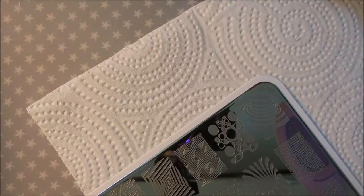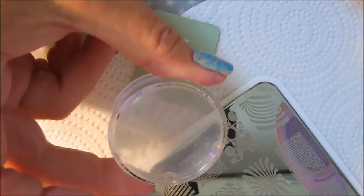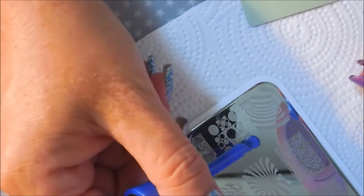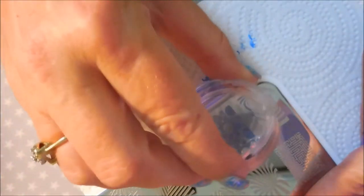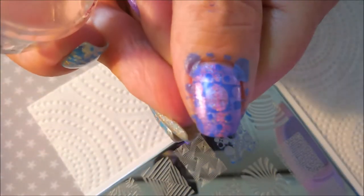I'll be using my MoYou London scraper and my Bundle Monster monocle stamper — it is, I believe, my favorite. So we're going to hop into this, fingers crossed it turns out as pretty on my nails as I saw it in my head.